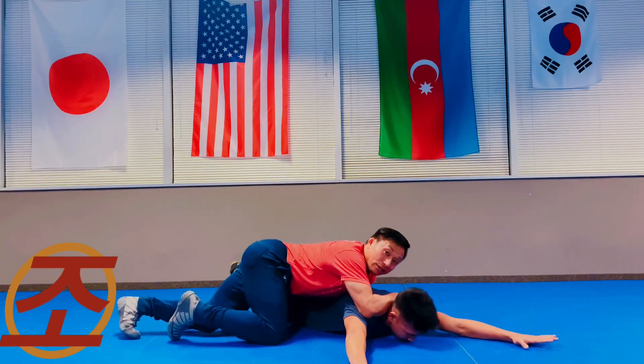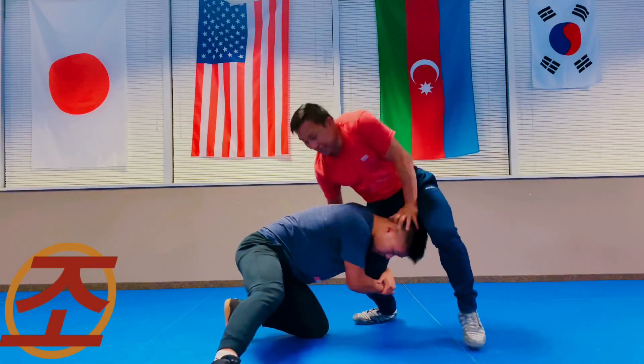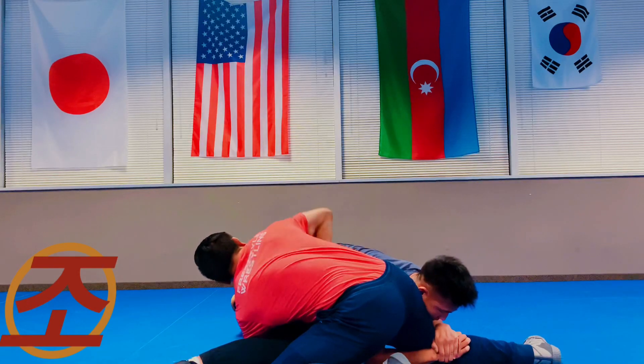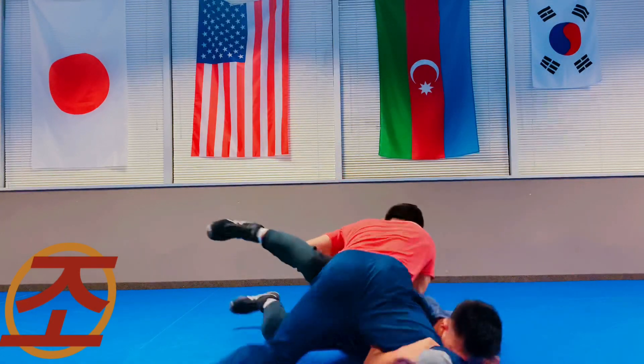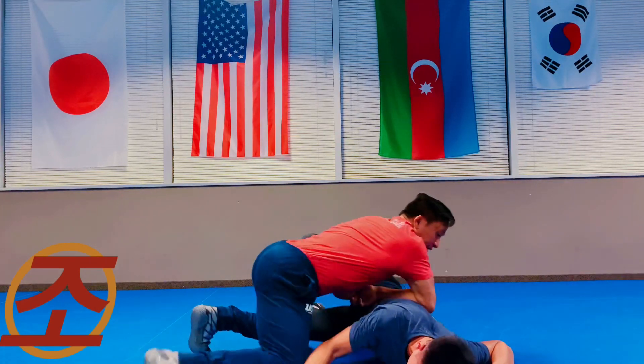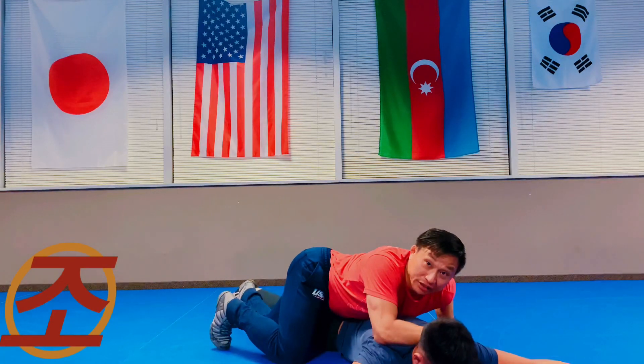Once I get to here he lets go, and I can secure — come over that shoulder and secure my two points. So: he shoots the single, I stop the head, drape over, head pops out, finger lock, get tall, elbow pressure in the back, get your leg out, and come right to that shoulder blade and finish it on top.